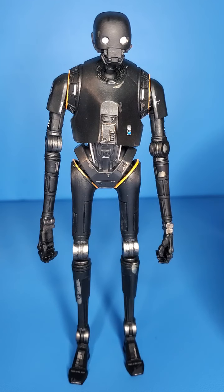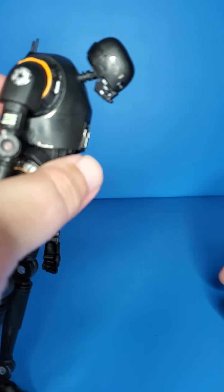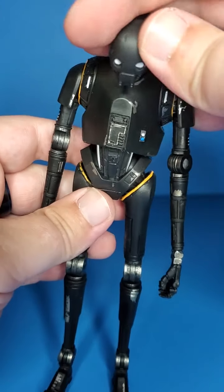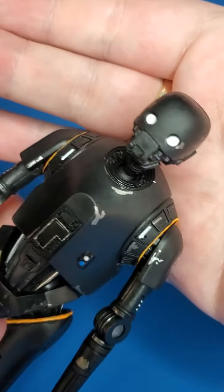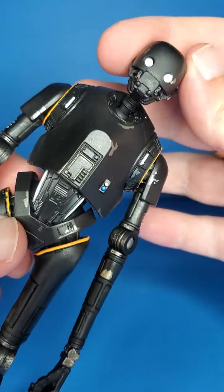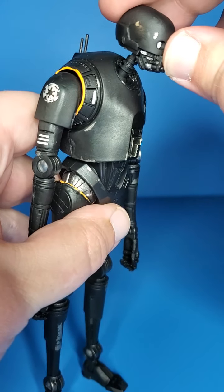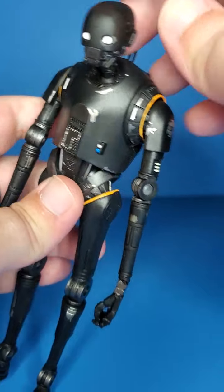Let's go over some articulation. He can look down pretty nicely, and like I said, in the package he was kind of like this — it gives him a powered down look, almost. Even if you got a second one and painted the eyes just black, I want to see that eye detail. I feel like it's just white in there; I don't know if it's supposed to just be white. He can look up, not all that much. You can move his head separately from the neck joint, which is nice.